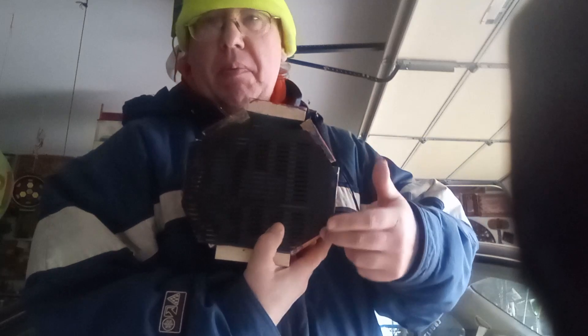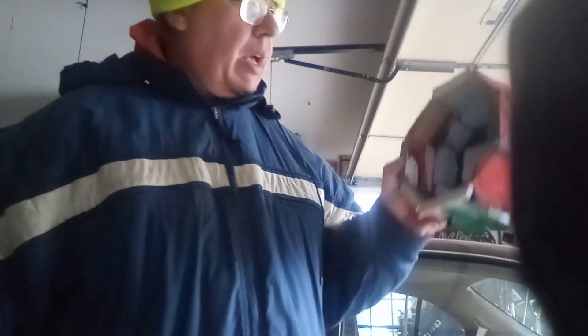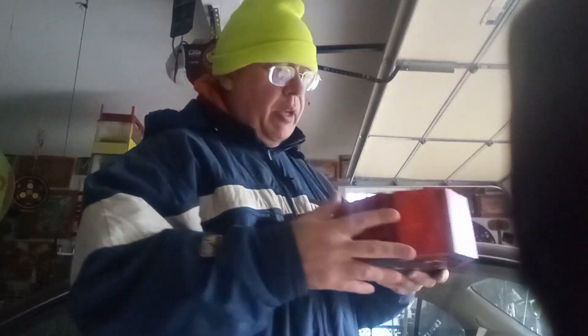I had to cut it a couple of times to get it in the right spot, so I marked my spots for my screws to screw it in, because you've got to be able to access your speaker when you want to get it out.